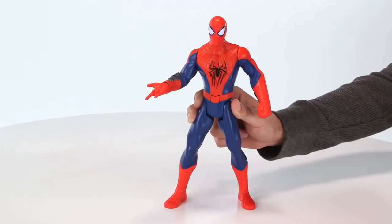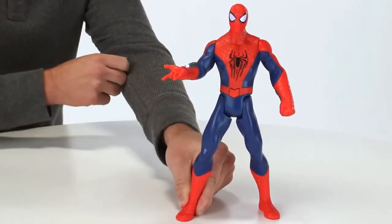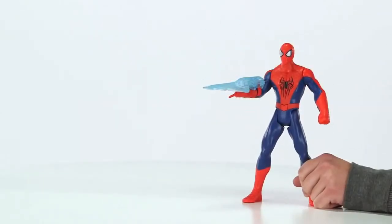Press the button, or raise the right arm to hear crime-fighting sound effects from your 10-inch electronic Spider-Man figure.